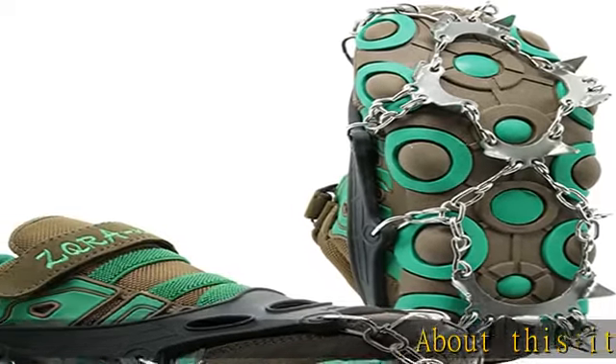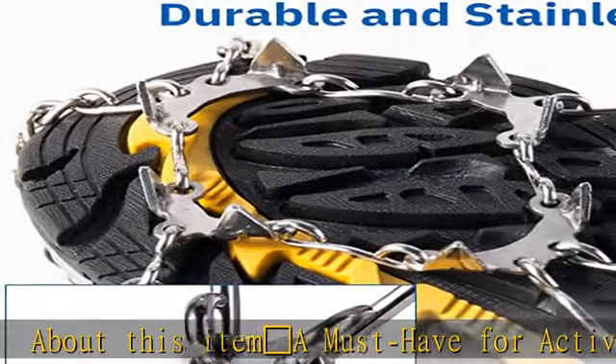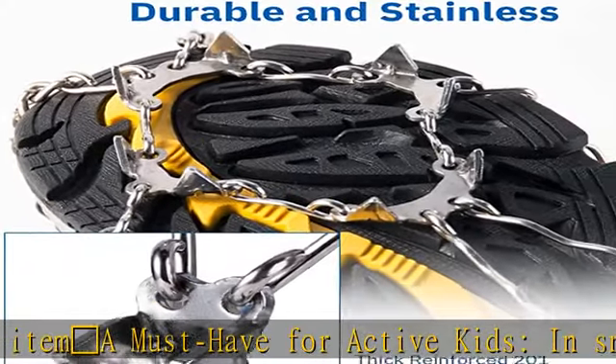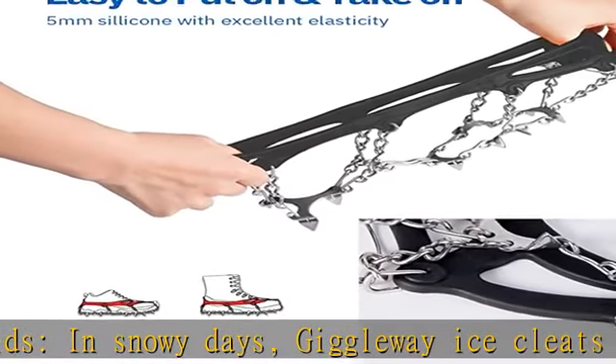About this item: a must-have for active kids on snowy days. Giggleway ice cleats for shoes and boots is a good tool to guarantee safety, eliminate slipping, and reduce tears on ice and snow surfaces or rough terrain.